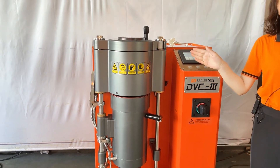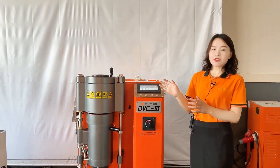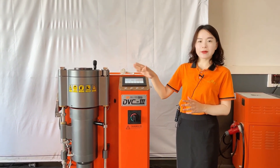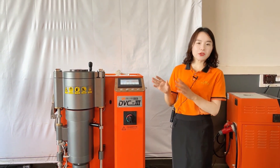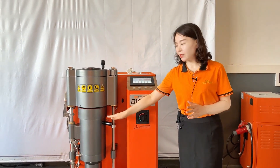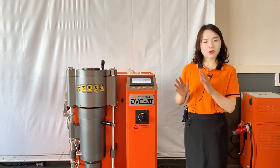Secondly, in this machine we can use one-key casting mode. One-key casting mode means after we preset the temperature and press the auto button, the machine will continue to heat to the set value. When the machine reaches the preset temperature, the system will remind us to put in the flask. Then we put the gypsum mold into the lower chamber and the machine will do the rest of the process automatically.